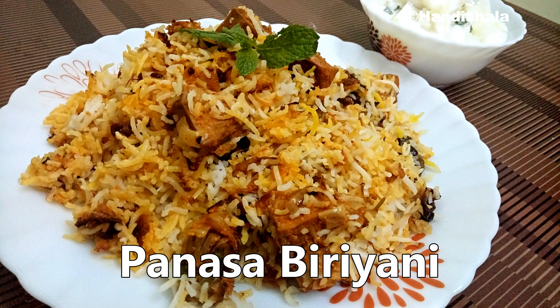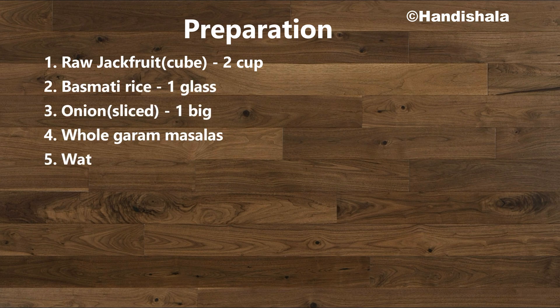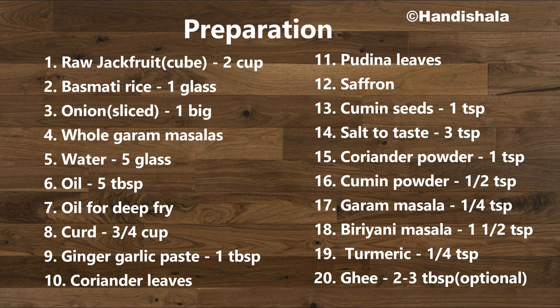Today we will try chicken and mutton. This is a very easy and quick recipe. We will show you how to prepare the chicken and mutton.